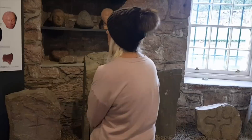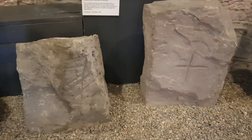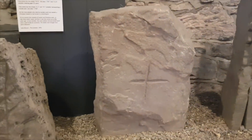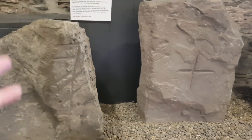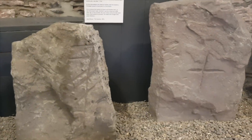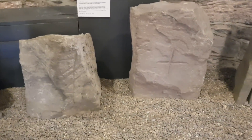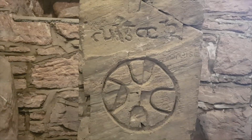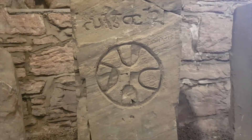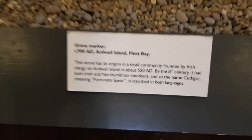These are suicide stones from Wanlockhead, the highest village. In the olden days - and believe it or not up to just 50 years ago - people who committed suicide weren't allowed to be buried in the churchyards. They'd bury them out of the way. These are two stones from the 1700s from suicide victims - an amazing grave marker from 1700 AD.